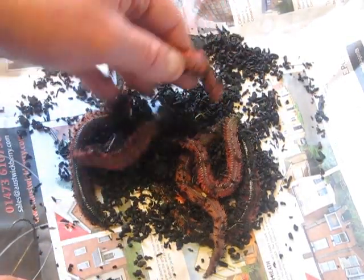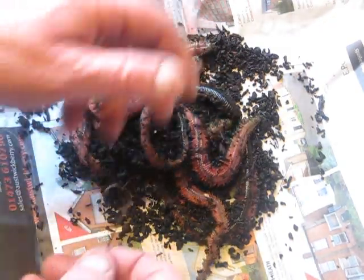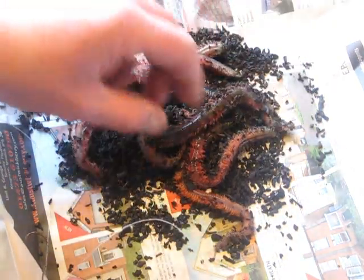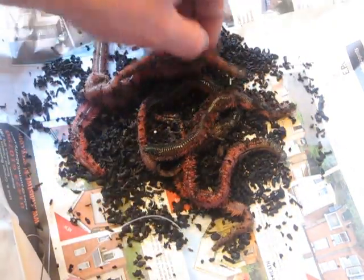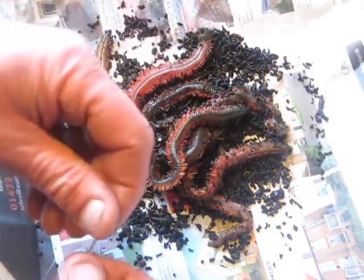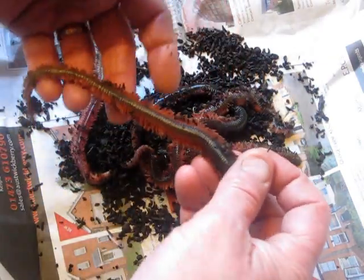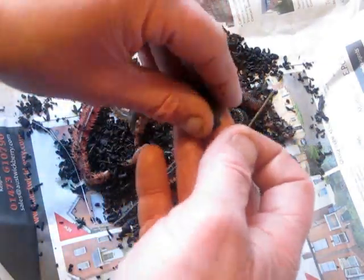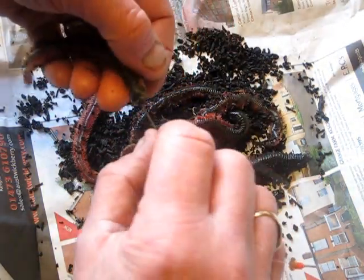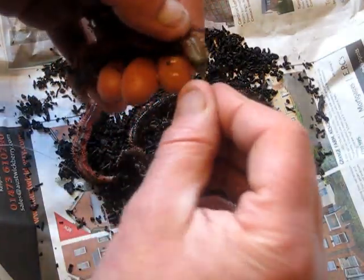Good old ragworm - we're often getting asked in the shop different ways to bait up ragworm. One particular chap today pointed out that he's having a job to keep his bait on the hook without using elastic. A quick and easy way - I learnt this years ago. Take your ragworm and put the hook through the head.